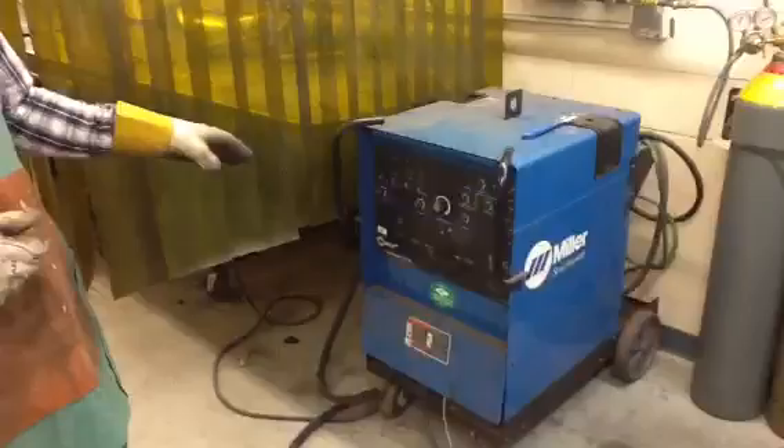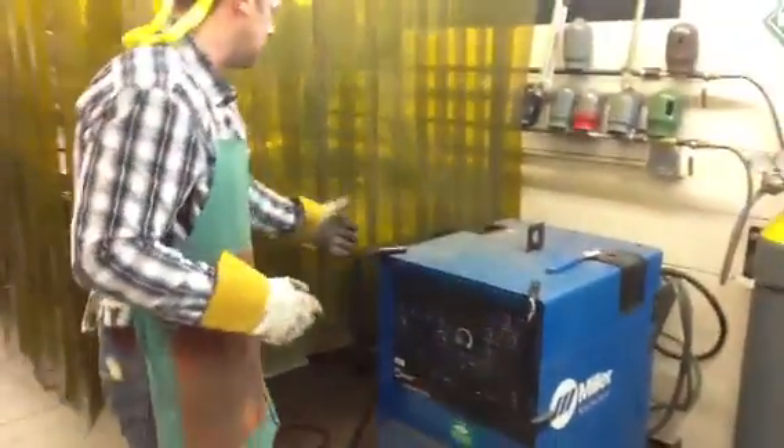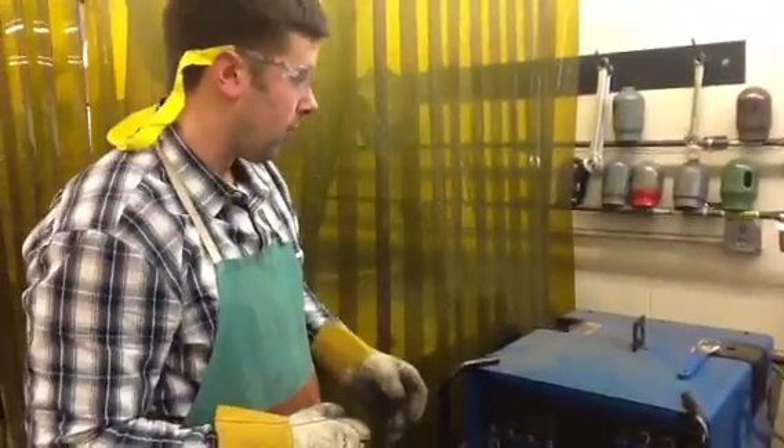We have two different TIG welders here. A Miller, which does two processes — it'll do arc welding, which you might be familiar with from the intro class. The bleed whip is over here, wrapped up right now. It'll also do the TIG process, tungsten inert gas. So we're going to set it up for that.